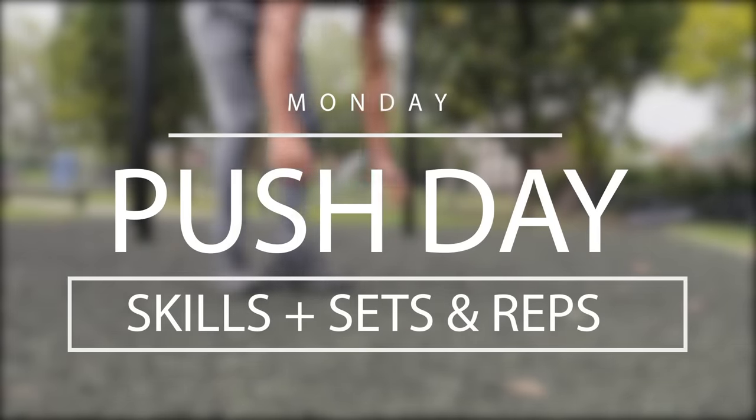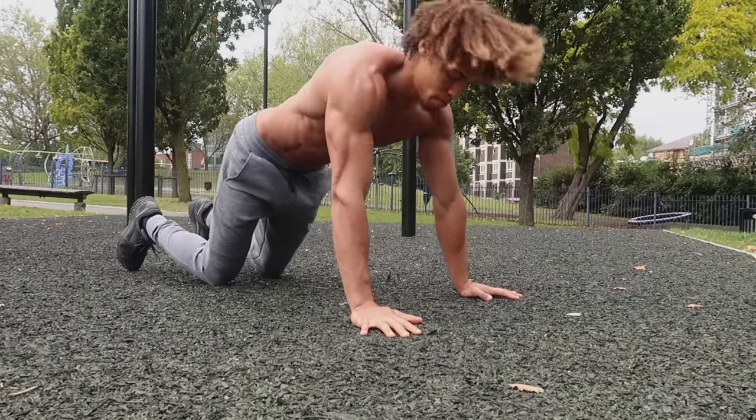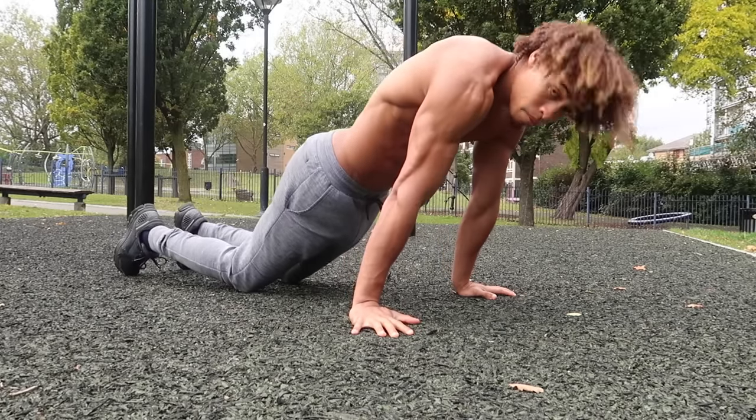On Mondays it's a push day. We're going to focus on our calisthenics skills first because that requires a lot of energy, and we need to be working at 100% on our skills. Then after, we'll do sets and reps.